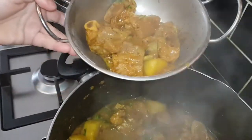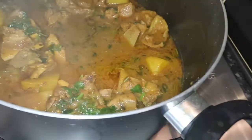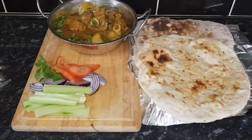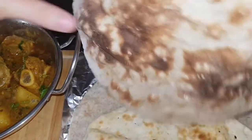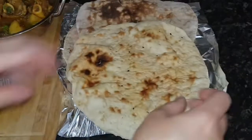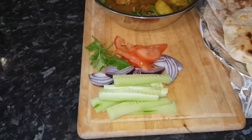I hope when you try this at home you will love this lamb and potato curry. It's totally up to you if you don't want it runny, but I like it a little bit runny. Can you see it looks really nice? You can also serve it with rice. Thank you so much for watching — I hope you enjoy it!